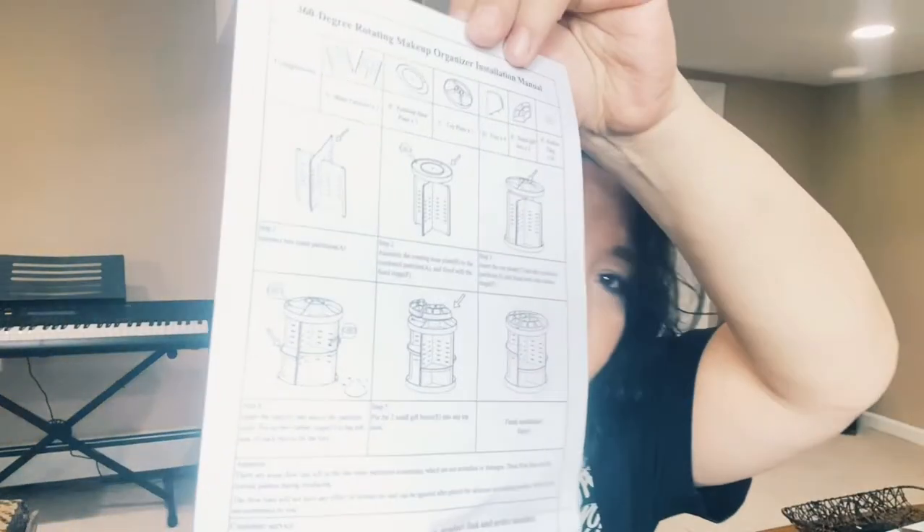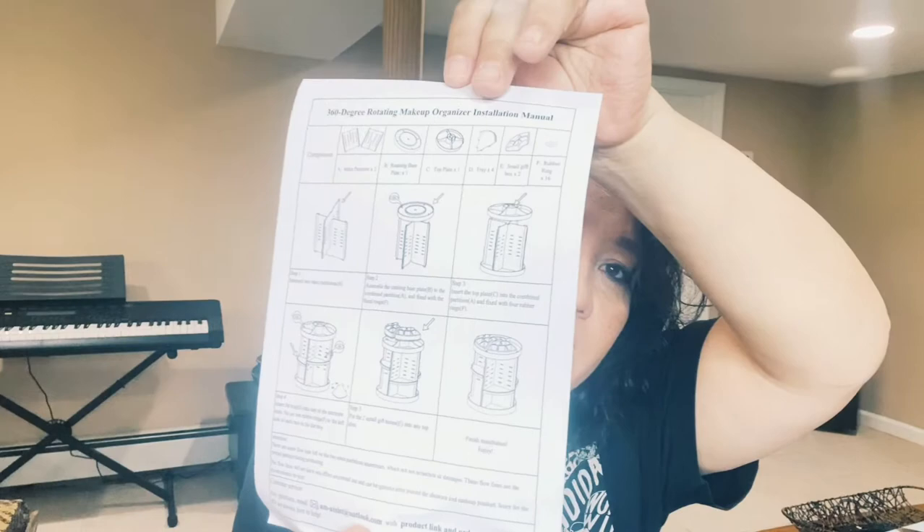It's called a 360-degree rotating makeup organizer. It had good reviews, and when you order stuff online — especially on Amazon — you check reviews to make sure people are happy with the product. You're not going to get a perfect product every time, but you rely on the reviews. Either I'll be using this one or my daughter — we'll see.